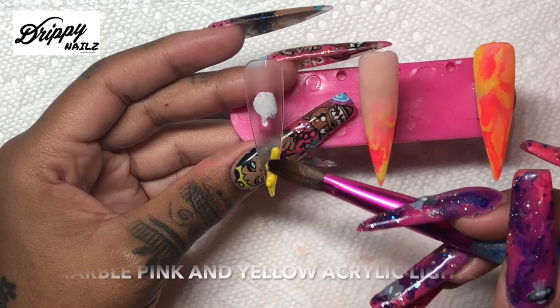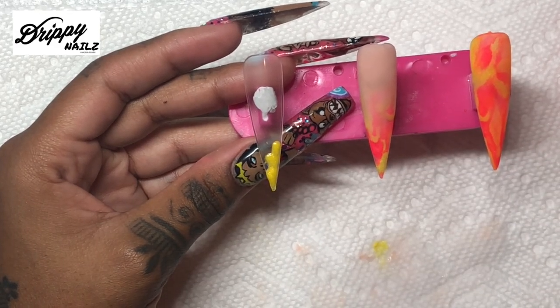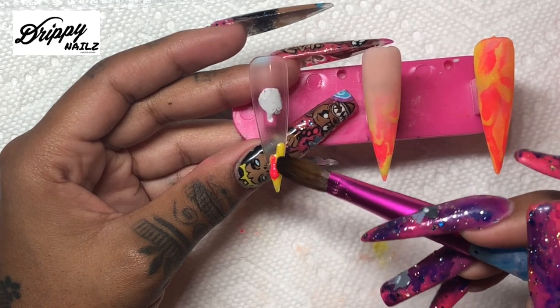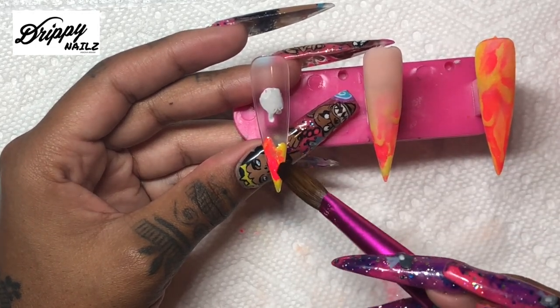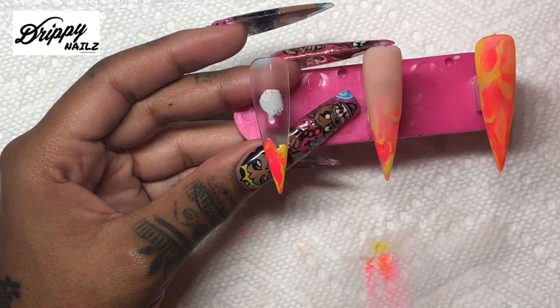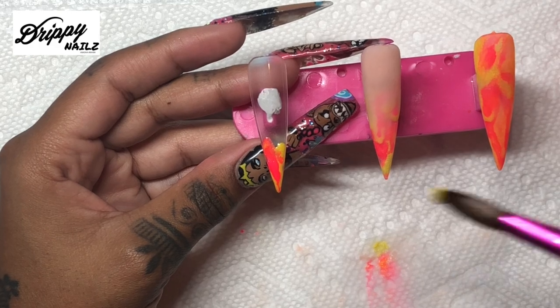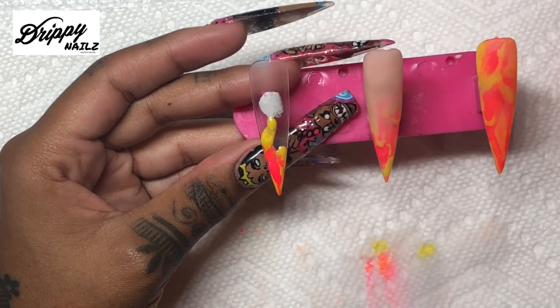Here I am just laying the yellow acrylic with the hot pink acrylic, and when it is still wet it makes the acrylic change colors. It turns into this really pretty bright orange color. You can see the marbleization of the acrylic where it goes from the hot pink into the yellow and it turns orange.